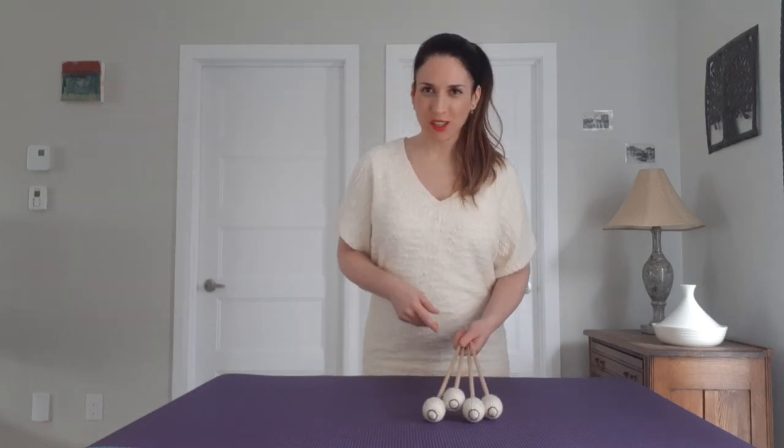Hi everybody! Did you know you can practice the ripple roll away from an instrument? You can actually do a good amount of work away from a marimba.